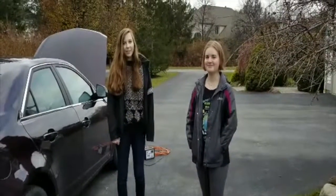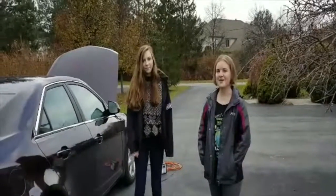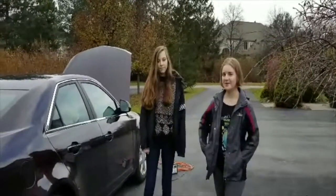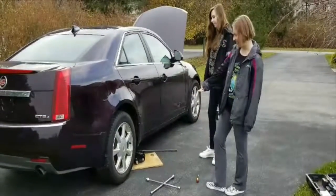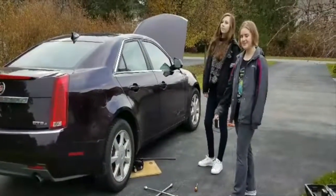Hi, I'm Mary. Hi, I'm Ilya. And today we're going to talk about how to change a tire. So what you're going to need is a tire, a lug wrench, a car jack, and a screwdriver.